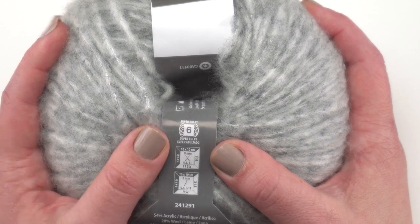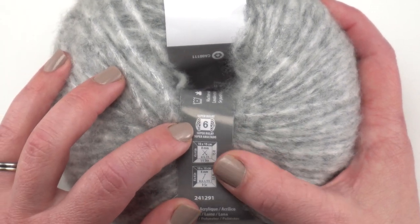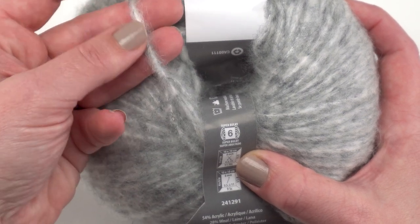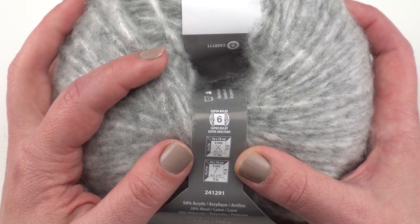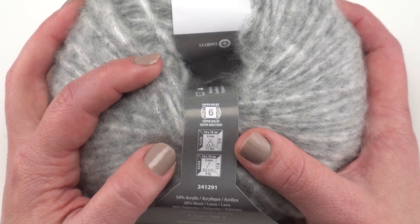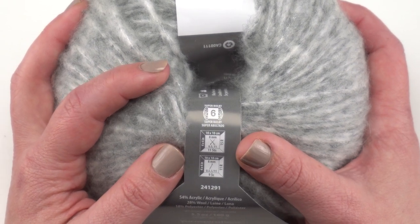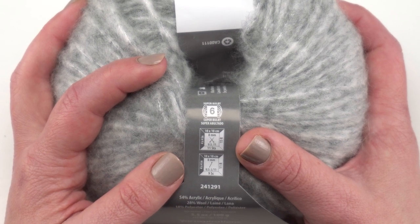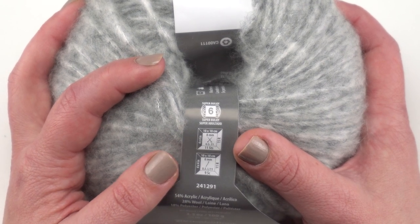Up here on the label you can see it is a super bulky weight. You can kind of see that comes from the halo and the fuzziness around the strand of the yarn itself. As for recommended hook and needle sizes, it recommends an 8mm or US 11 set of needles, or an 8mm US L/11 crochet hook.